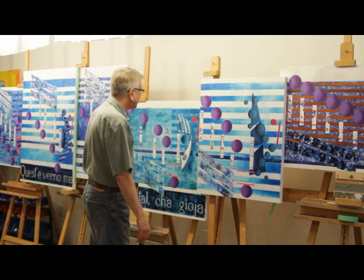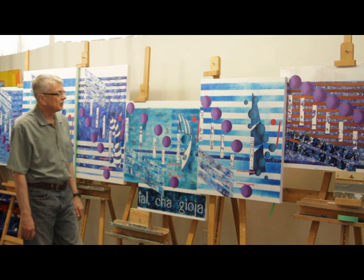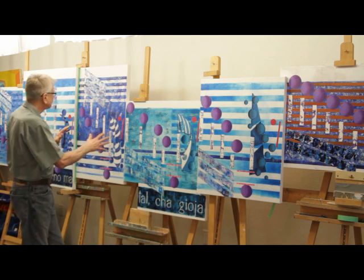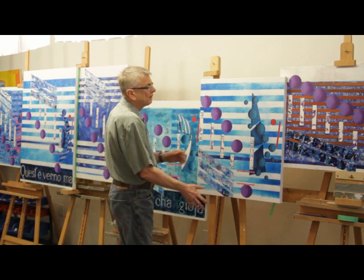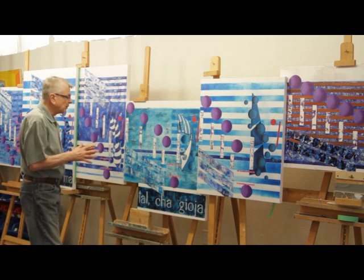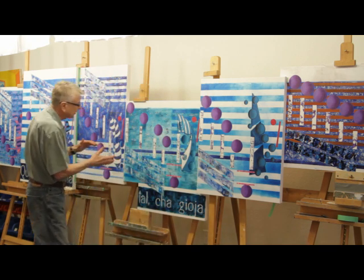A couple of things I want to point out that I find of interest. Each of these canvases on this 18-foot canvas is almost an individual piece of artwork. Each one can have its own style. I want to emphasize this because this is how the style is evolving — each of these pieces that hook together here stand alone.